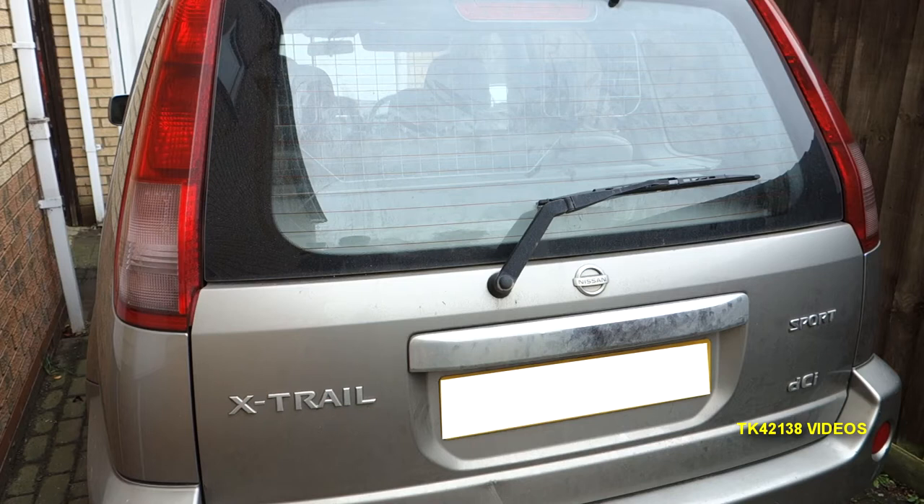Hello YouTubers, how's it going? TK42138 here, and just going to have a look inside the cargo area of the Nissan X-Trail T30. As you can see, it's a Sport DCI.